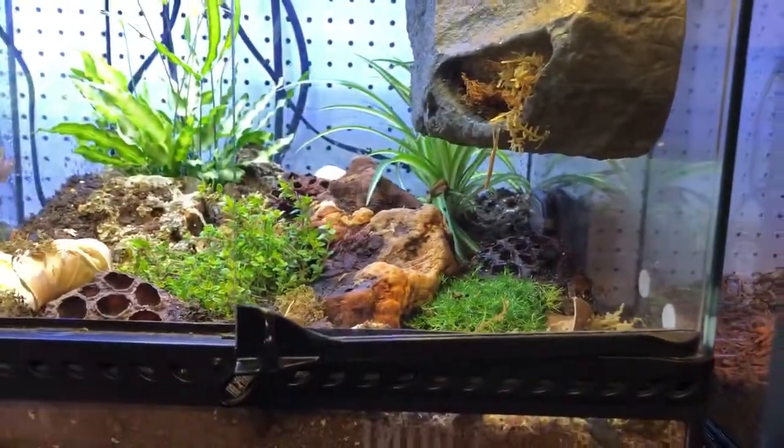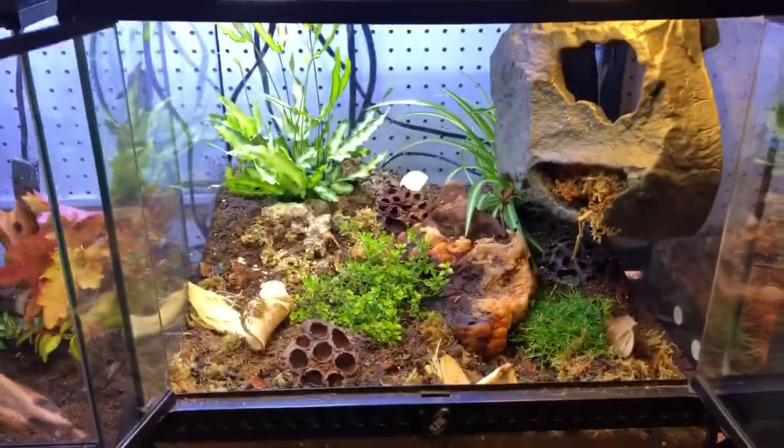But then there's some like this that, if I may say so myself, are quite impressive. And then there's a crested gecko.